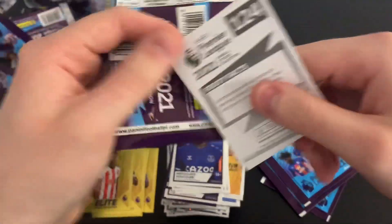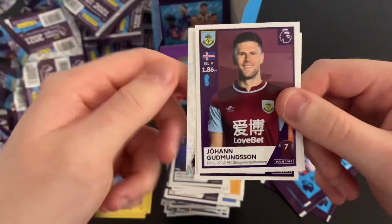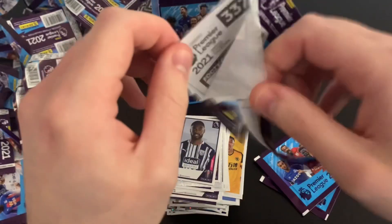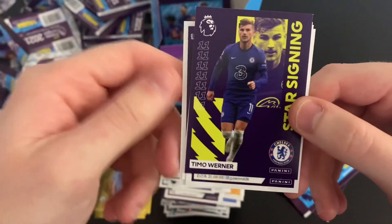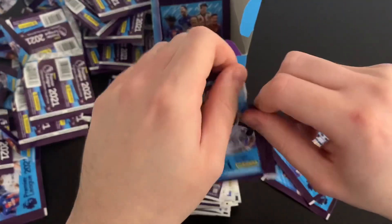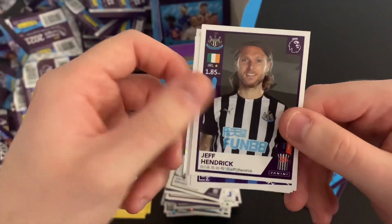Next packet — we get Ajayi, Maddison, and then Kevin De Bruyne elite! Probably the best player in the league — fantastic pull. West Brom badge and Goodmanson. Amazing sticker packs. Then Gaetano Berardi, Chelsea kit, Gabriel Jesus, Southampton team celebrating, and Timo Werner star signing. Chelsea fans, who was your star signing from the summer? On current form I'd say Thiago Silva has been pretty good — or Mendy, who's been not bad either. Sheffield United magic moment, West Ham magic moment, Kebano, key player Virgil van Dijk, and Jeff Hendrick.